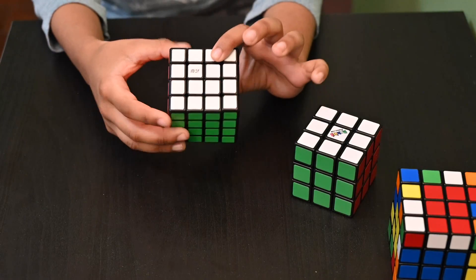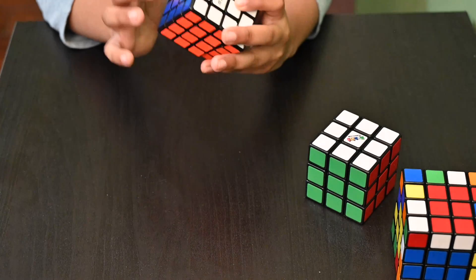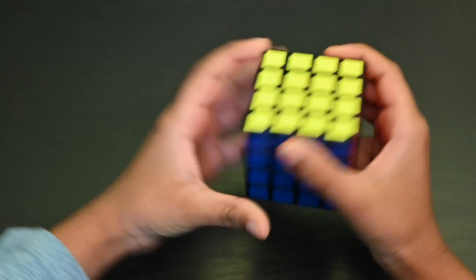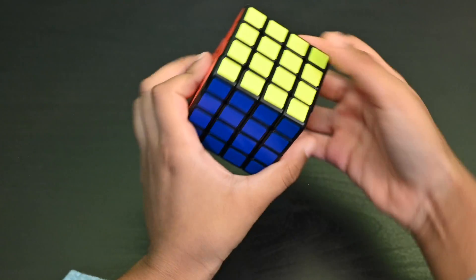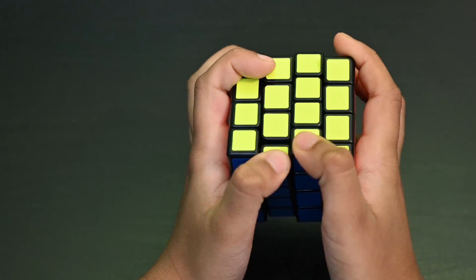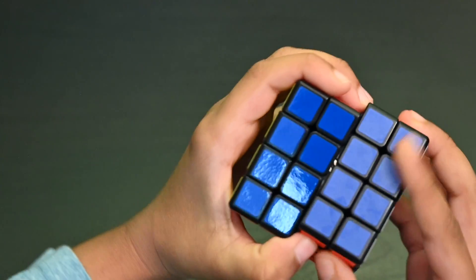Here we have the 4x4 Rubik's Cube. Just like the 3x3, white is always opposite to yellow, orange is always opposite to red, and green is always opposite to blue. The 4x4 has the right face, the left face, the up face, the down face, the front face, and the back face. Here are a few more moves that the 4x4 has: inside R, inside L, inside U, and inside down.